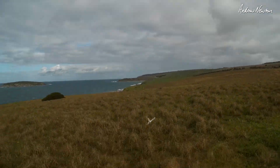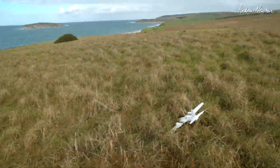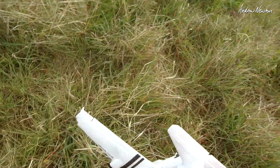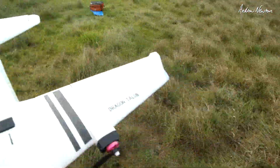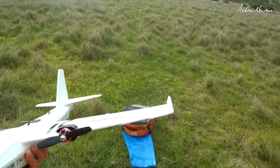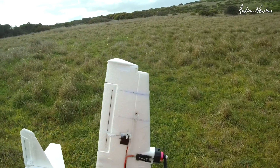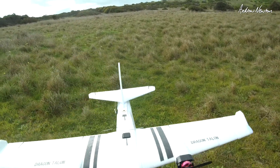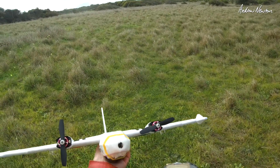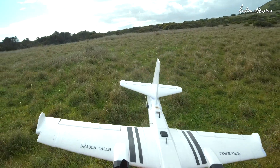I can do this without too many problems, in wild winds and nice and turbulent too. Well, it's been a fun exercise, but I think I'll call it quits at that. I may eventually put a different wing on it, but that's a totally different plane then, unfortunately. Anyway, lots of fun. Thanks for watching.